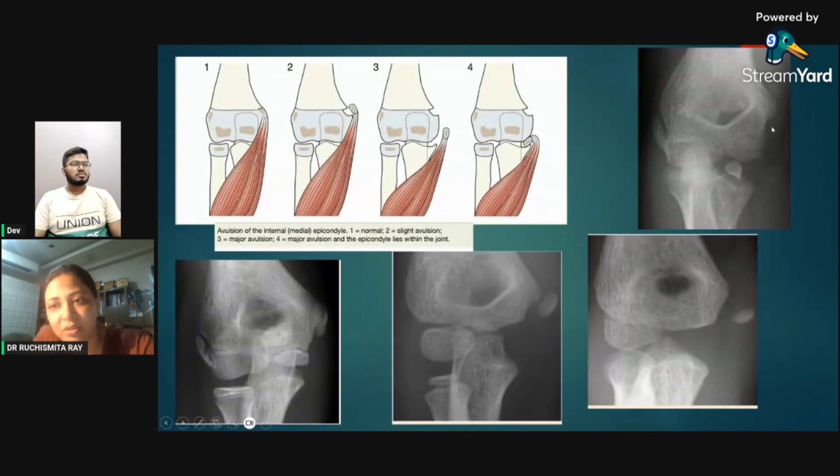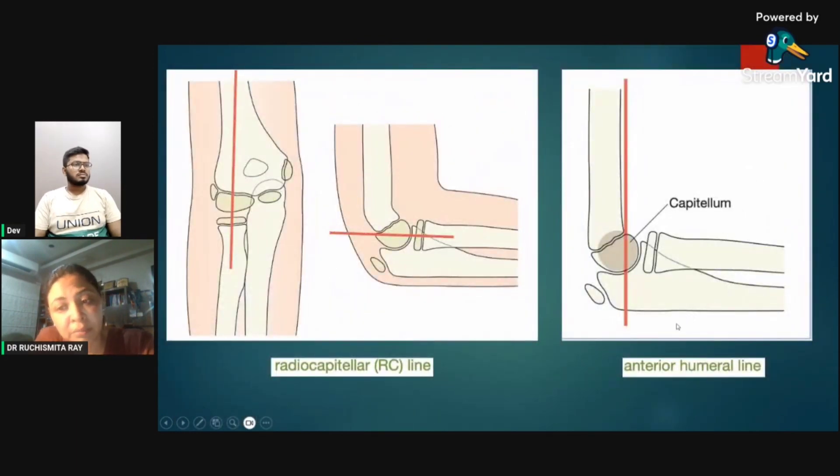If we see the trochlea on X-ray but there is no medial epicondyle visible, we must know there is a fracture — it cannot happen that the trochlea has appeared while the medial epicondyle has not. Two important lines: the radiocapitellar line — a line through the proximal radial neck should pass through the capitulum — and the anterior humeral line — a line through the anterior margin of the humerus should cut through one-third of the capitulum.